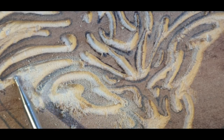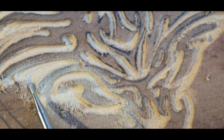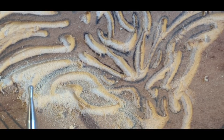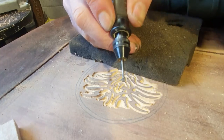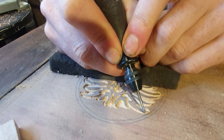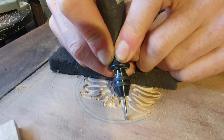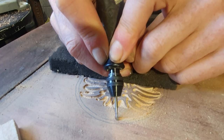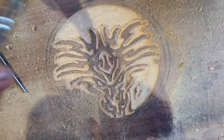So pretty much now I'm going in and just cleaning up all the lines, making them a little bit deeper, just taking my time going around and smoothing everything out. When you're going to do a circle — I'm doing the inner circle here — act like a compass: have a pivot point which is your hand on there and just slowly go around, and you should come up with a nice circle.